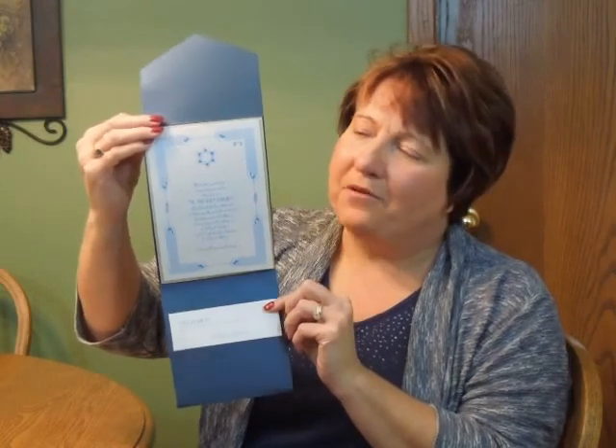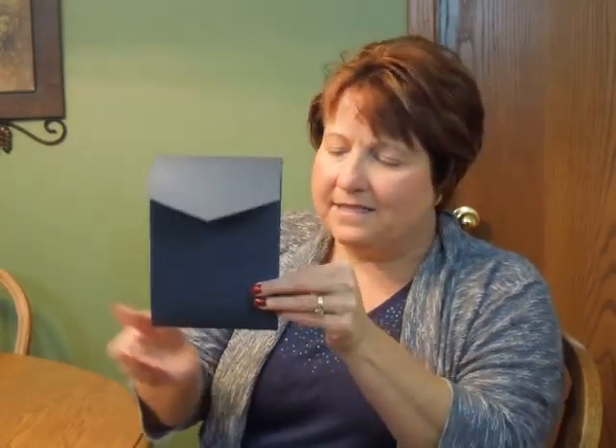It features your wording details surrounded by an art deco border. A Star of David motif at the top provides the finishing touch. Other paper and imprint color combinations are available, so contact us for those details. When folded, this invitation measures five and a quarter inches wide by seven and a quarter inches high.